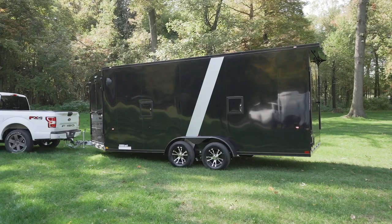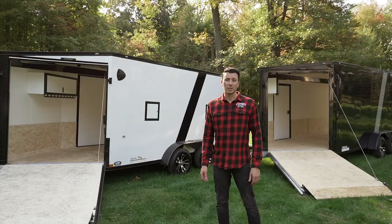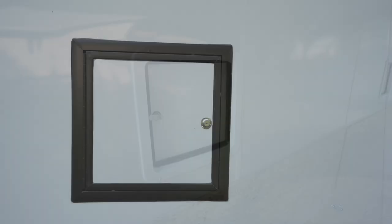You'll see there's a really cool blackout package we put on all these models — blackout trim, blackout fenders, blackout cam bars. It's a really cool feature that differentiates your trailer from your neighbor's, and you can see it really looks sharp. All the colors, especially different colors, really pop with it.